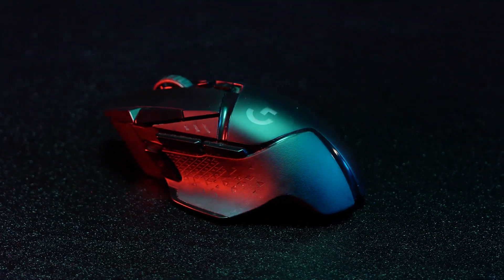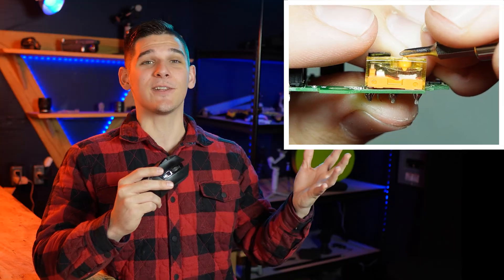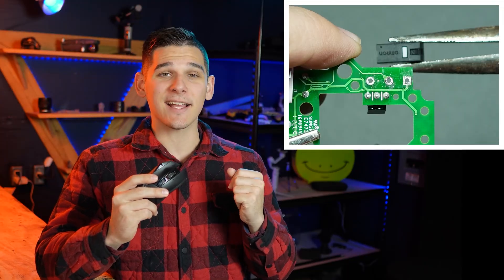This is going to be a quick and to the point tutorial showing you how to fix the double click issue with the Logitech G502 Lightspeed Gaming Mouse. If you've clicked on this video you're more than likely very familiar with the problem — the switch will sometimes double click or click and hold whenever you only click it once. If this is happening, it's most likely because the micro switch is going out, and that's what this video will show you how to fix.